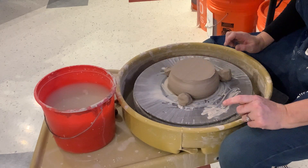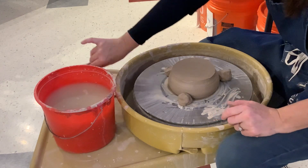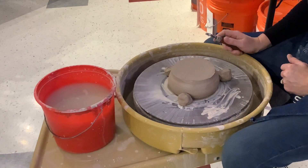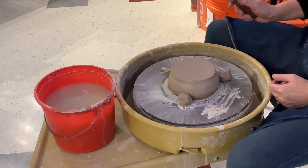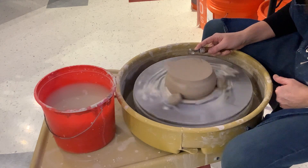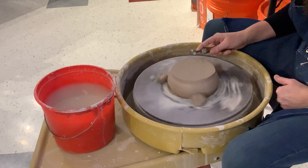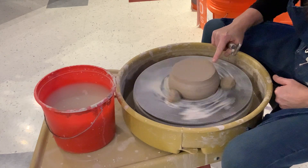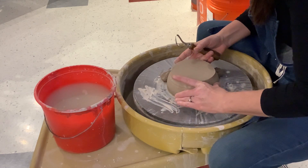Right now the bottom is about three quarters of an inch, so what I'm gonna be doing is using a ribbon tool. I like to use a large ribbon tool for this. I'm also focusing on having a steady wheel, probably going closer to slow to medium speed. I need to make sure that my bowl is centered — the bottom rim here and the bowl itself are definitely not centered.